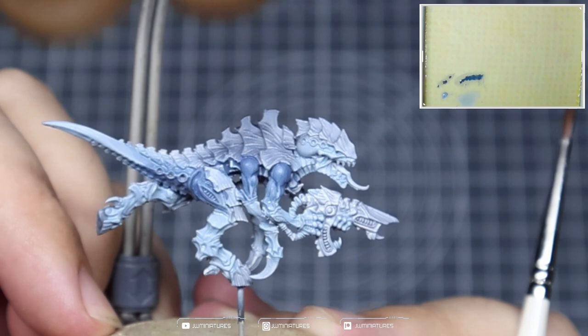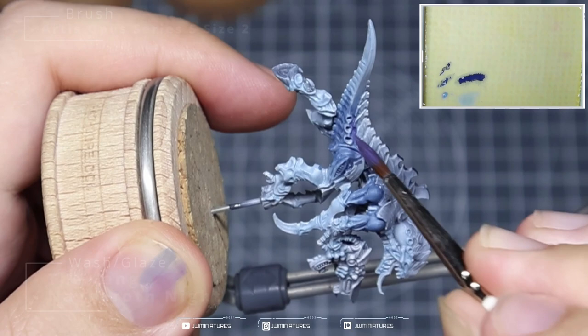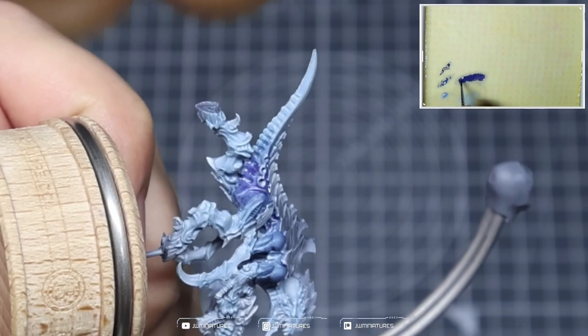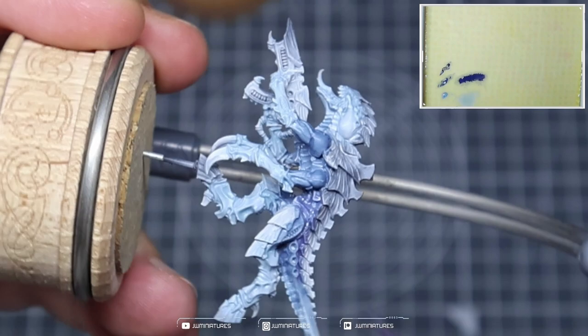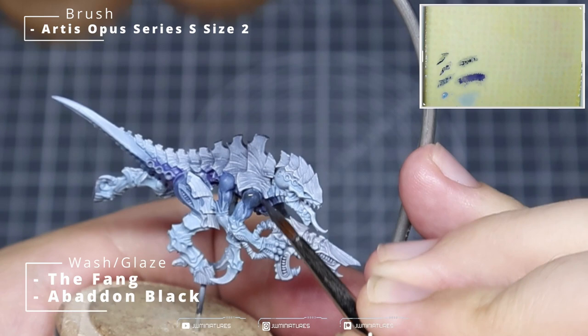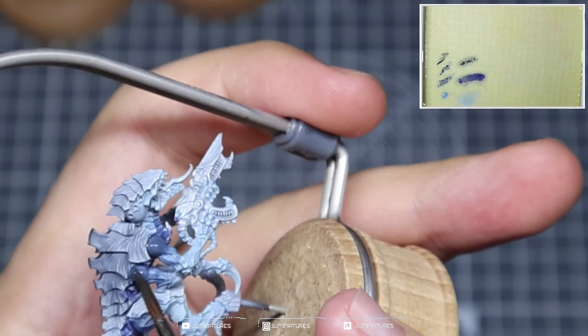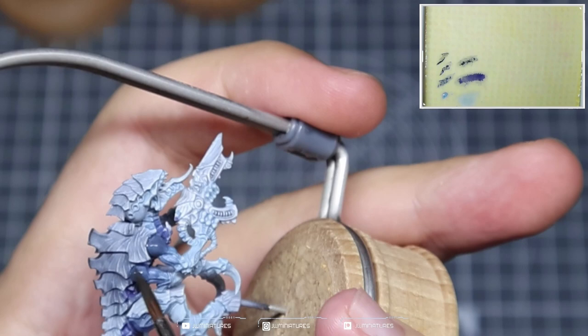Once you've done that you should be left with something that looks like that. We're going to take some Nigroth Night and mix that with The Fang — aiming for about a 50-50 mix — and apply this to the underside of the body and the bottom of the tail, covering the last quarter of the tail into those deeper recesses around the ribs, the underside of the carapace, and the skin. We're then going to take some Abaddon Black mixed with The Fang and apply this over about the last third or quarter of the extremities — over the shoulders for the arms and over the top of the thigh. Once done, you should be left with something like this; it's a bit rough but we'll clean that up during the highlighting process.